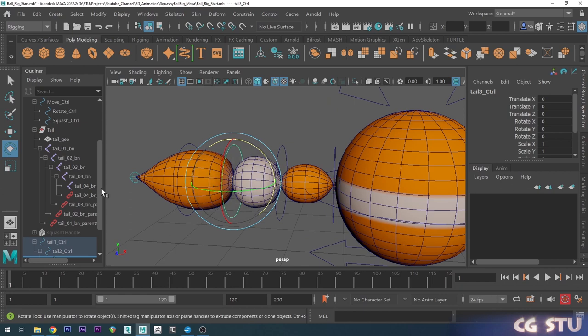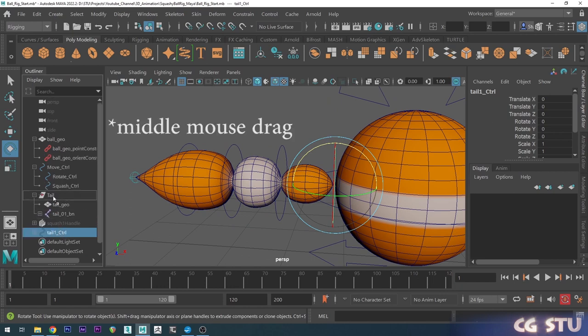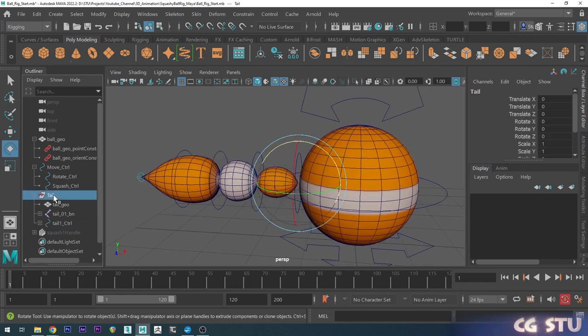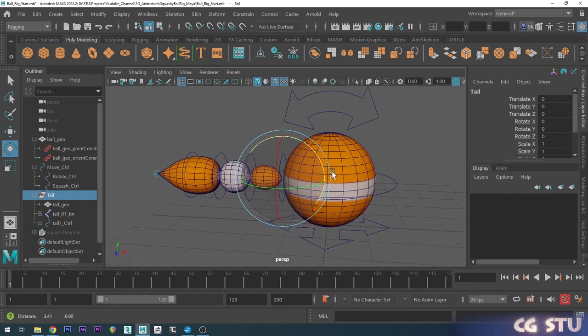Because these controls live in the tail, I'm going to put them inside the tail group. I'll grab the first tail object and shift-drag that into the tail group. Now you can select the tail group and press H to hide the entire tail group so it doesn't get in the way.